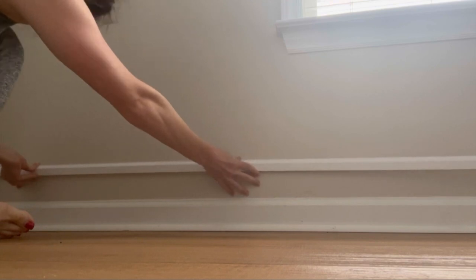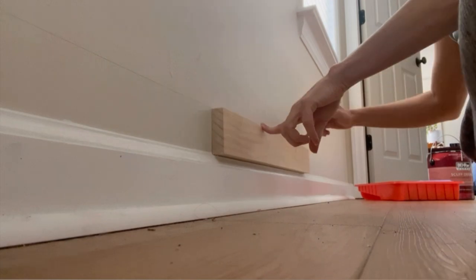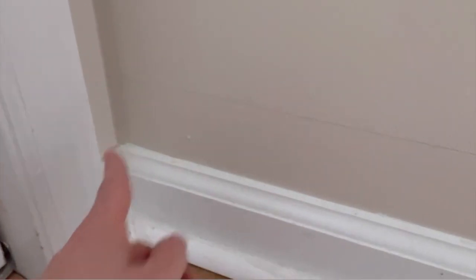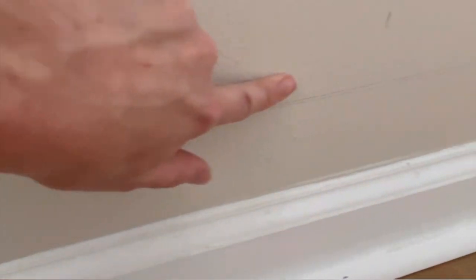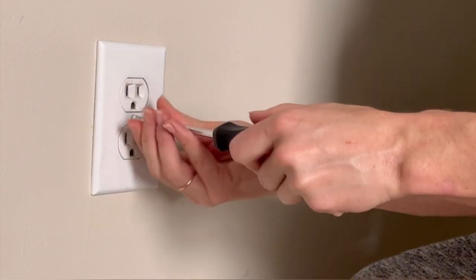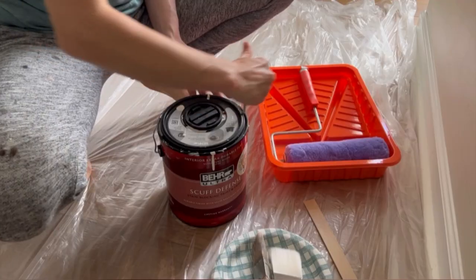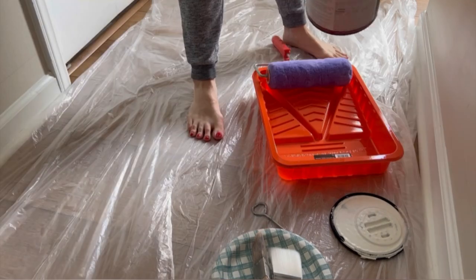Before adding to the baseboards, I wanted to freshen up my walls with a brighter paint color. So before painting, I marked a guideline for myself so I knew where I could stop painting and avoid doing any unnecessary cutting-in work. I removed the switch and outlet plates and got to cutting in. Here I'm using a beautiful warm white color by Behr called Swiss Coffee.